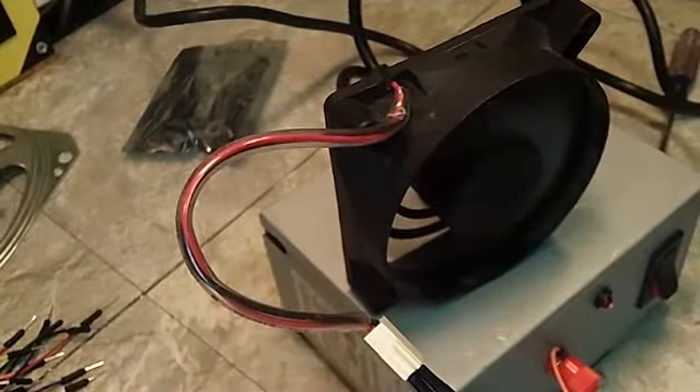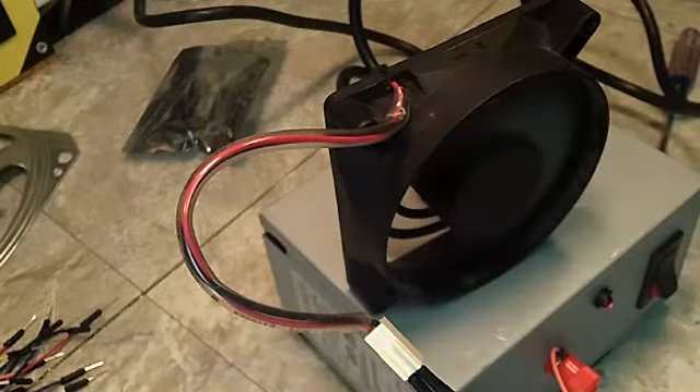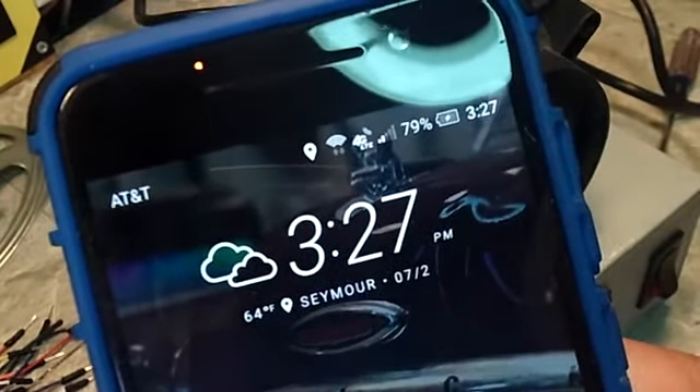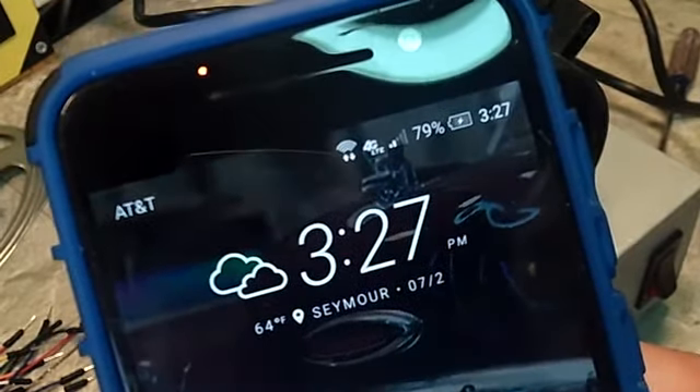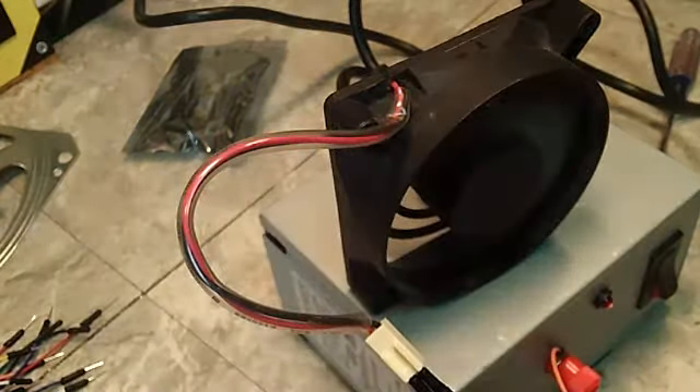We can see the fan is running and it's hooked up. It is 3:27 — we'll come back to it in an hour, that'll be 4:27. I didn't screw it down so it's just closed loosely, and I should be able to get a fairly good reading on it. We'll come back in about an hour and check it out.